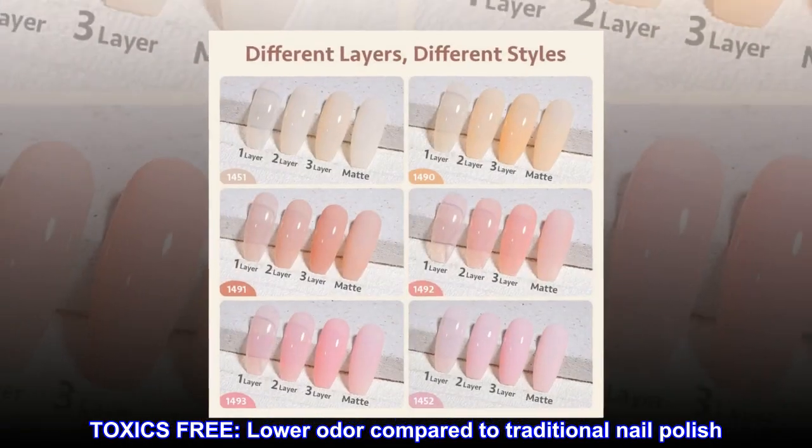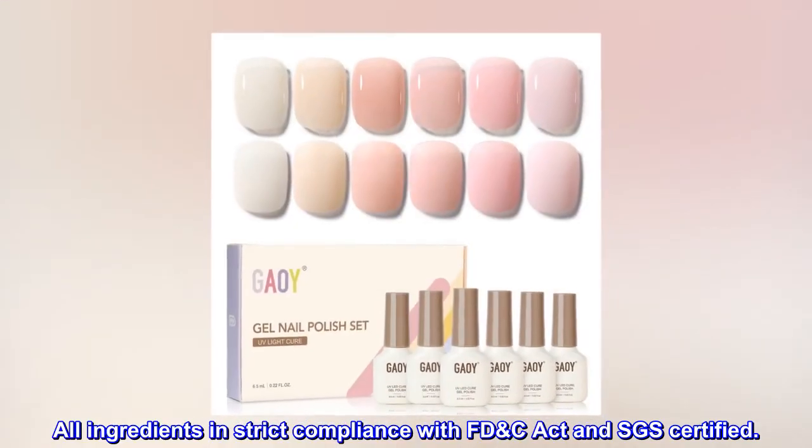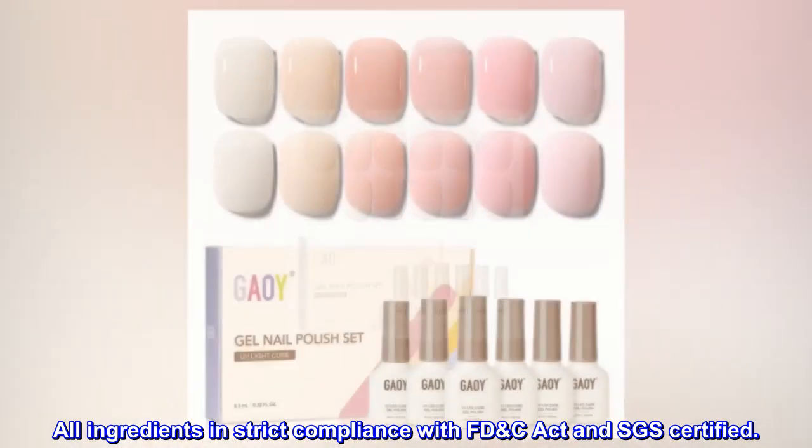Toxics free, lower odor compared to traditional nail polish. All ingredients are in strict compliance with the FDC Act and SGS certified.